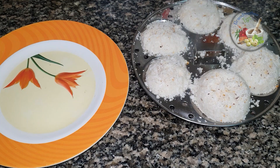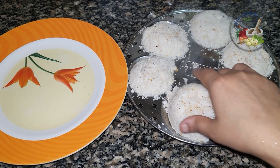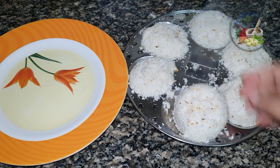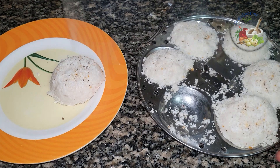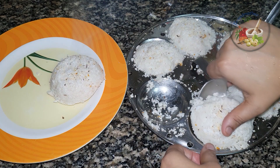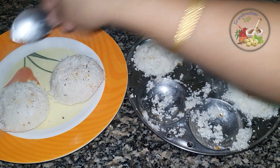Now we are ready to put the pot on the plate.